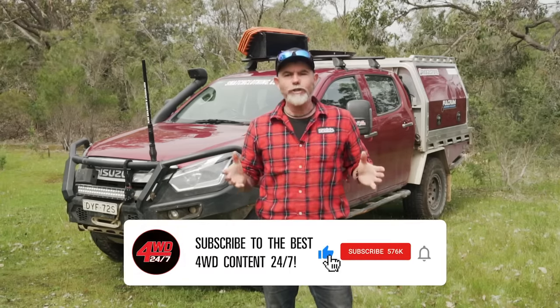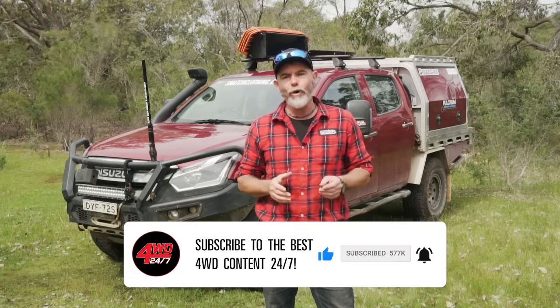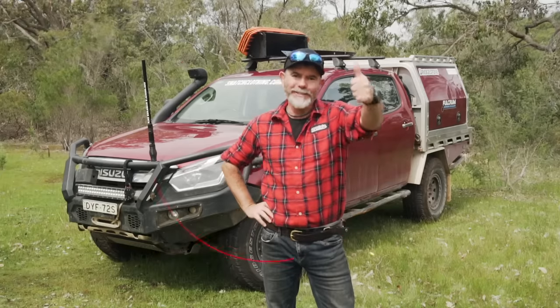Well there you go folks, I hope that's given you some food for thought when it comes to setting up your modern ute. Whilst those guidelines are fantastic to follow, I think at the end of the day the most important thing is getting out there and enjoying it. Hope to catch you out there folks — cheers for now.